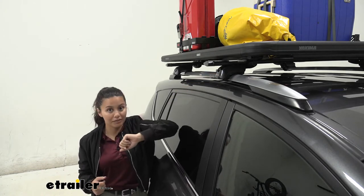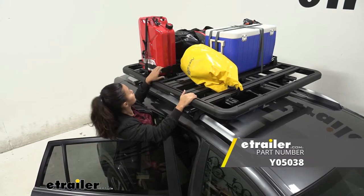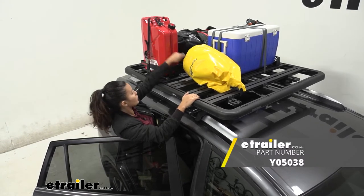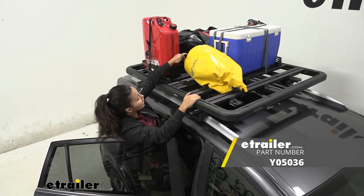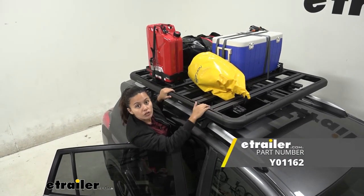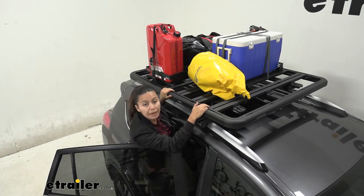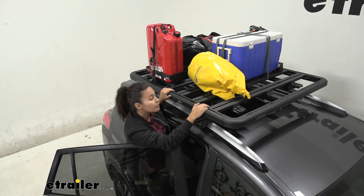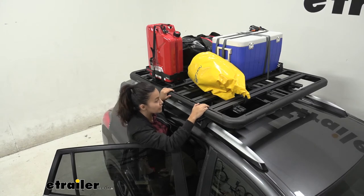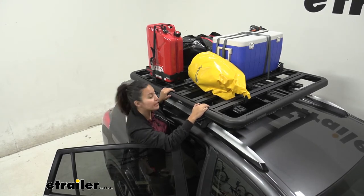Some of the fun accessories I have on here are our jerry can holder, corner brackets, and anchor points. You can also use this with a bunch of different things — all you pretty much need are T-slot mounted accessories. So even if you have items like a bike rack holder that fits into your T-slot, even if it's not from Yakima, you can mount it to this.